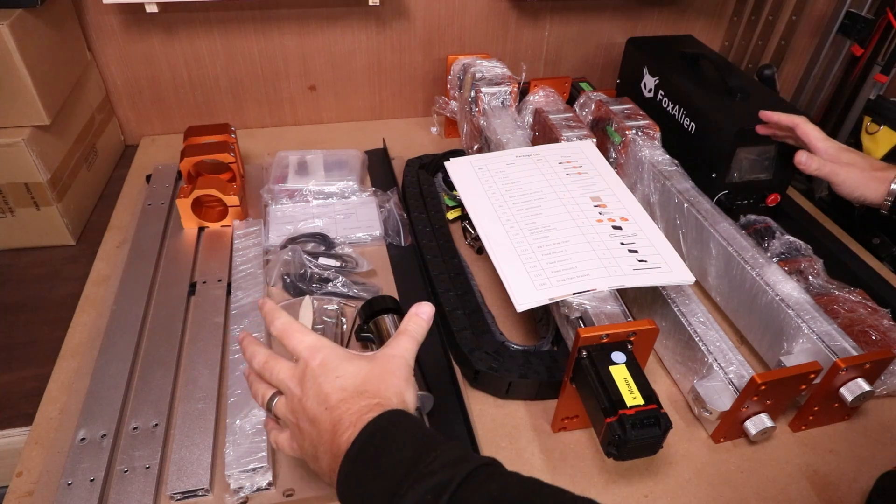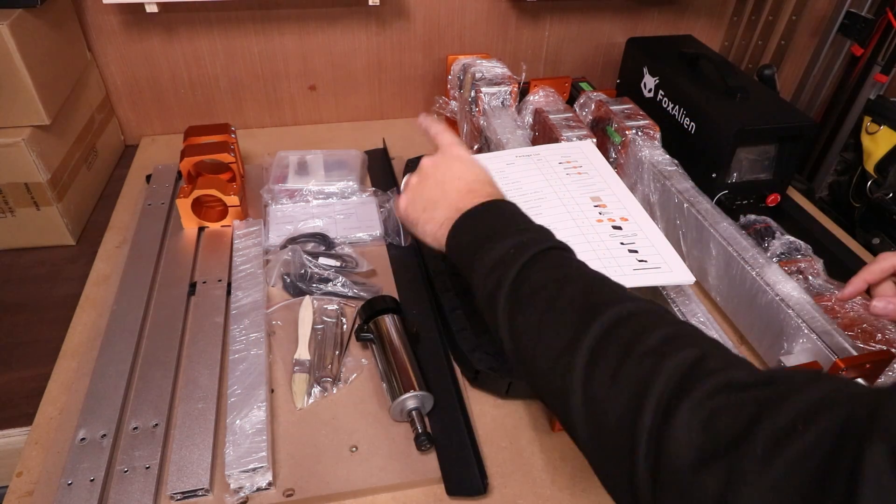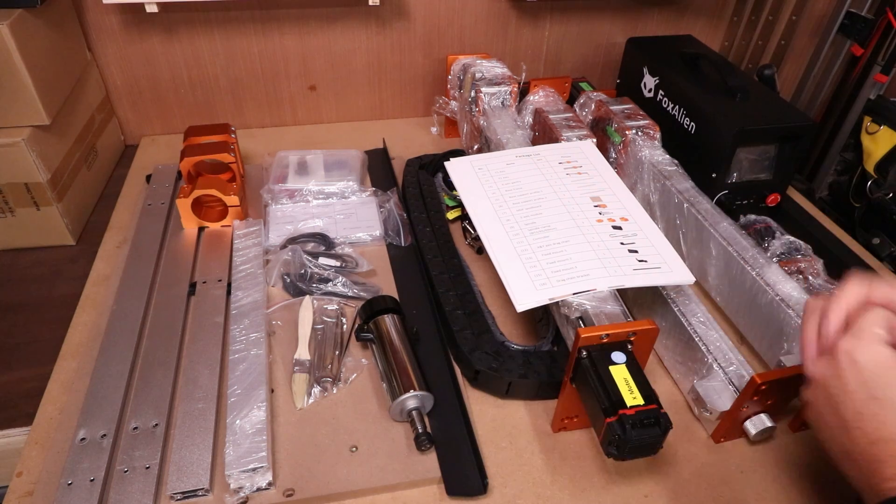The first thing you'll want to do is get everything out of the box and check it against the package list, even down to every nut and bolt — make sure they are there before you begin.